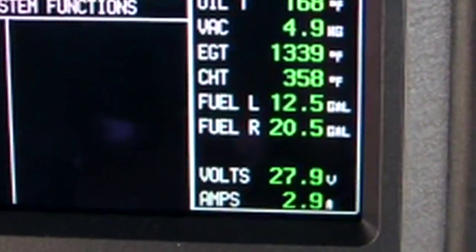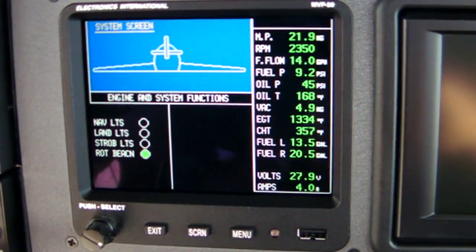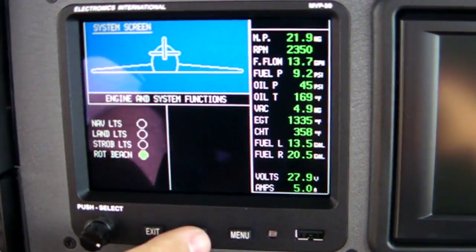And that's a requirement of the certification? That's a requirement of the certification — you've always got to be able to look at your parameters. You can see everything is in green right now. If there was a problem, something would be in yellow or in red. Okay, let's take a look at some of the other pages.